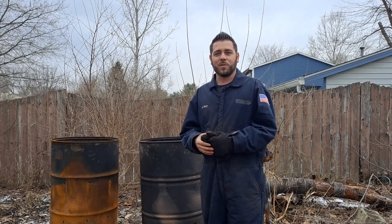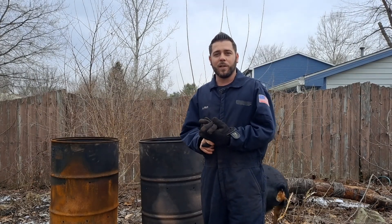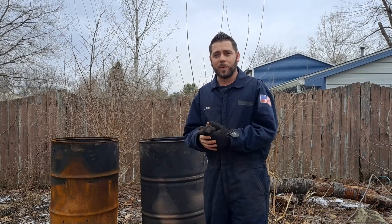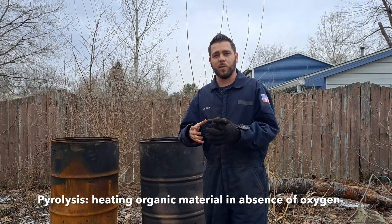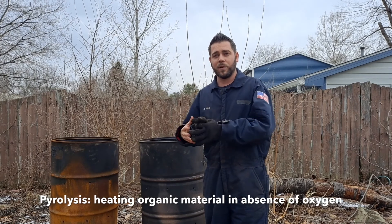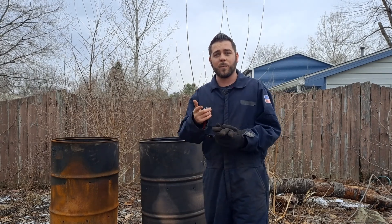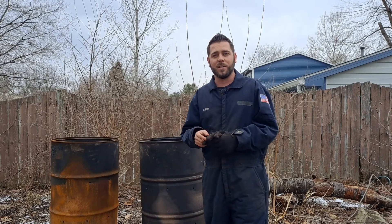Hey guys, welcome back to the channel. Today we're doing another charcoal video on how to make your own charcoal for free. It's a very simple process called pyrolysis, in which we are heating wood and depriving it of oxygen so it burns off all the wood gases and impurities, leaving us with pure carbon or pure charcoal. If you want to learn how to make your own charcoal for free, please watch and stay tuned.